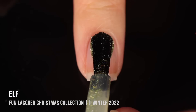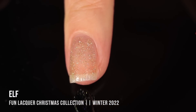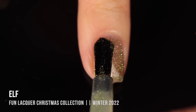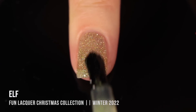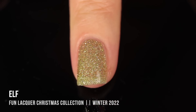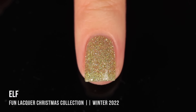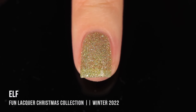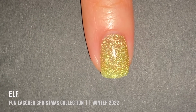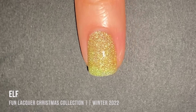Moving on, we have the shade Elf — one of two greens in this collection, which I love. I describe this one as more of a lime green micro glitter. Here's what it looks like in three coats: absolutely gorgeous. I think this color is light and soft enough that it really works for any time of year — a soft winter color, a springy shade, or even bright enough for summer. It translated really well with the phone flash, definitely showing that very strong yellowy-green lime color.